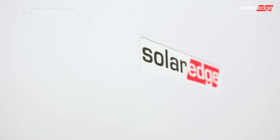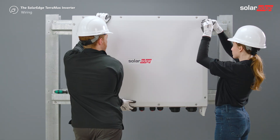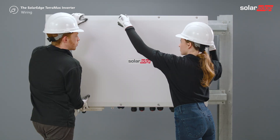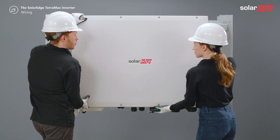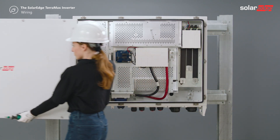Now let's open the inverter's cover. Release the 14 allen screws holding the cover and open the screws. Once all screws are released, carefully remove the cover. It's recommended to have two installers available for this step.